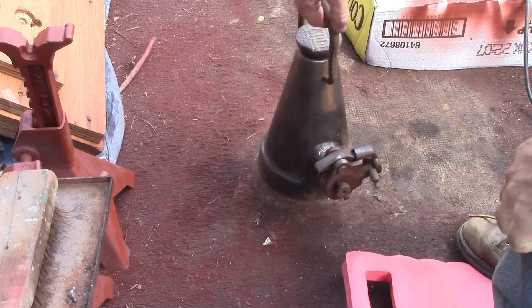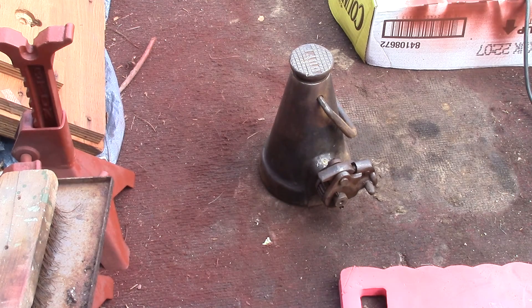It's got a nice carrying handle because it weighs a ton. I think that one's about 15 ton. They don't have a lot of rise to them — they've got about as much rise as the thing is tall, so that one's probably got about roughly 5 inches of rise to it.